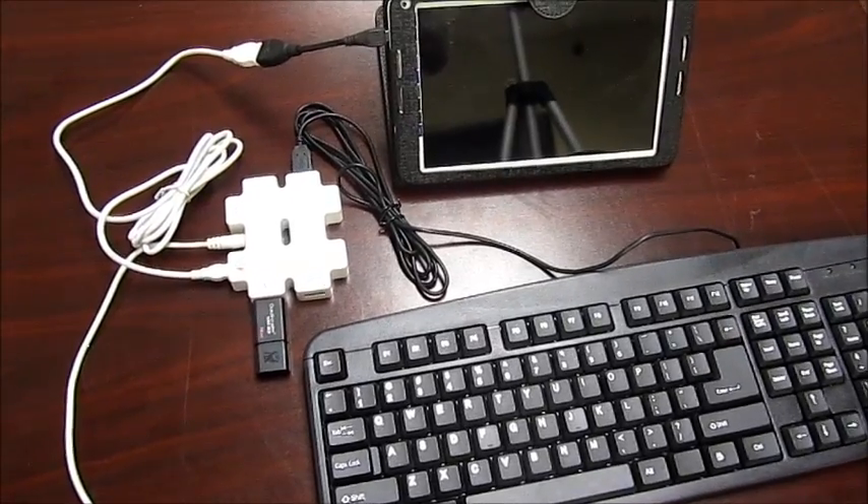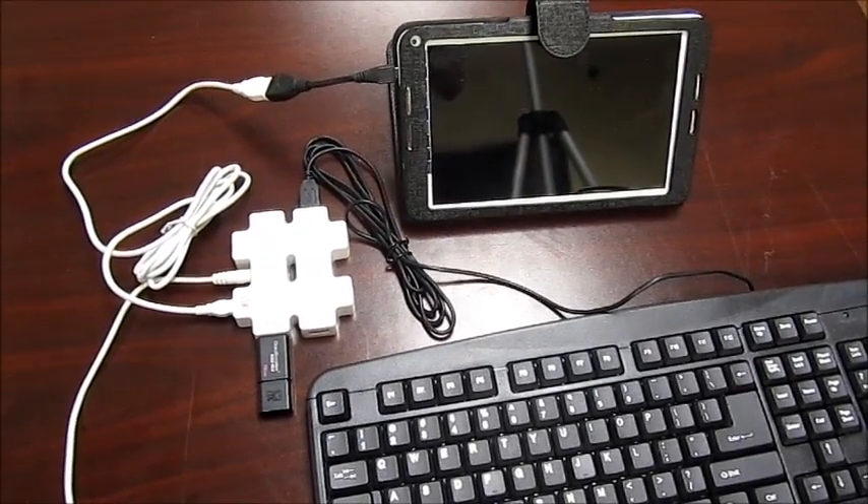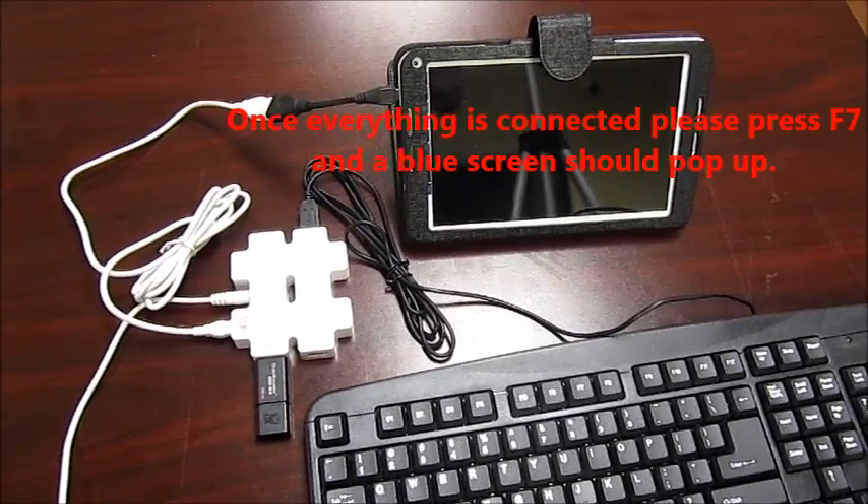Before attempting this procedure, please make sure that your iView tablet is off. Once it's shut off, please press the power button to turn it on.